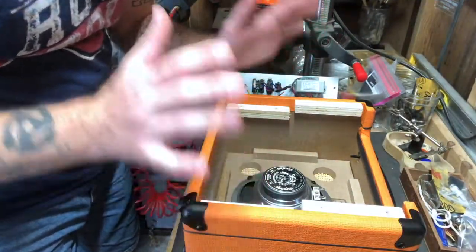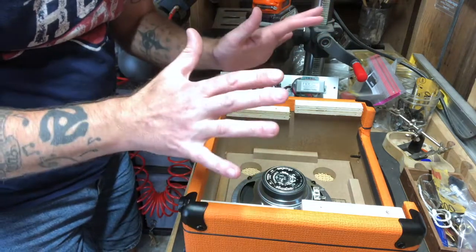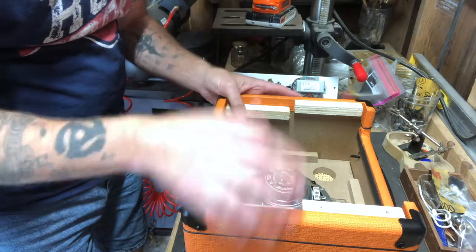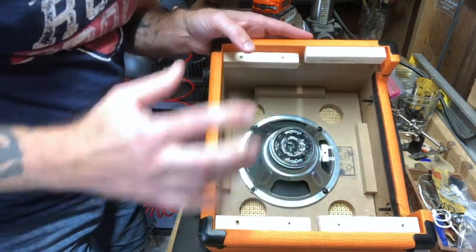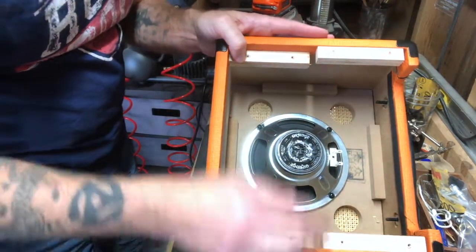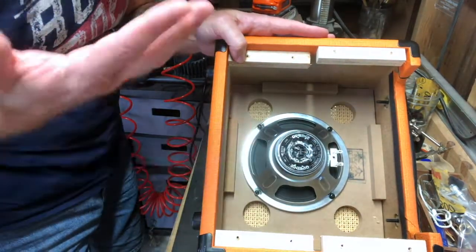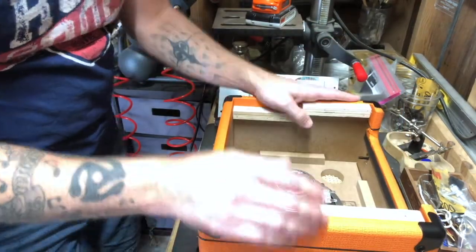The reason that's important — it will matter when we go to plug in our external cabinet — is we want to make sure that we match that impedance. So if this is an 8-ohm speaker, I'll want to use an 8-ohm external cabinet, which I happen to have. If this was a 16-ohm speaker, I'd want a 16-ohm external cabinet, or a 4-ohm speaker, so on and so forth.